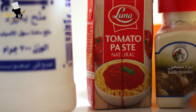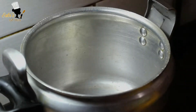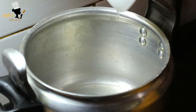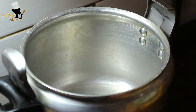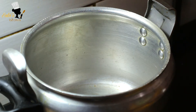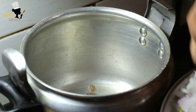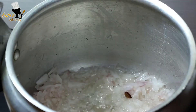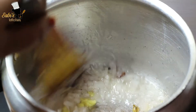Add 2 tablespoons of garlic powder and 2 spoons of tomato paste. Add 1 teaspoon of tomato paste. Add a big oil in the pan. Add a little bit of oil and add another sugar.